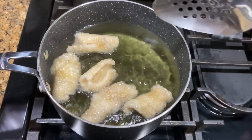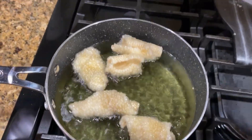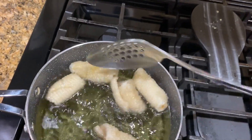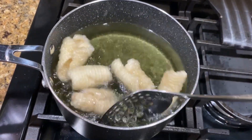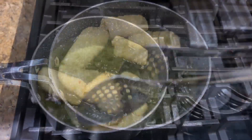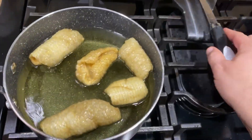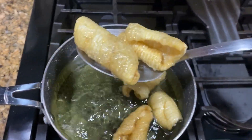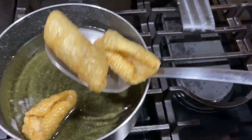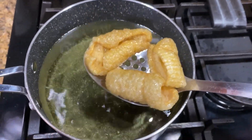Now you've got to keep moving them because they're floating, and some of them might not be fully immersed in the oil. Move them around constantly for about three minutes — I don't think it's going to take more than five. Keep moving them until you get to the desired color — don't let them burn. After about three minutes, take them out of the hot oil and put them on a napkin to soak up the excess oil.